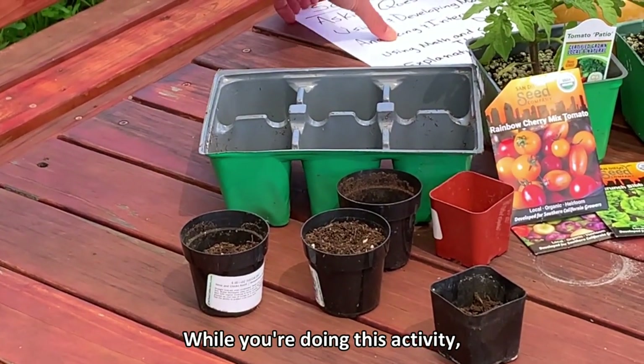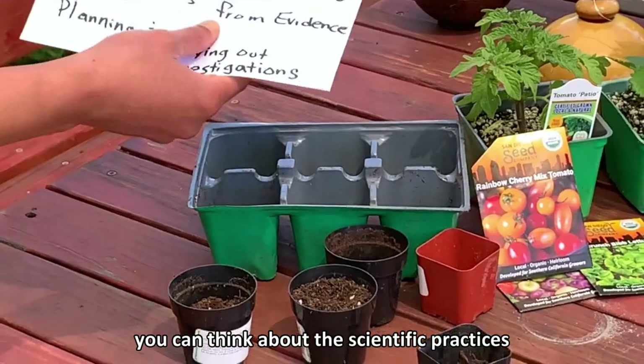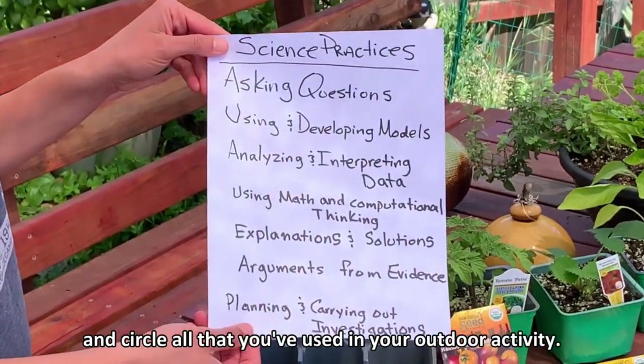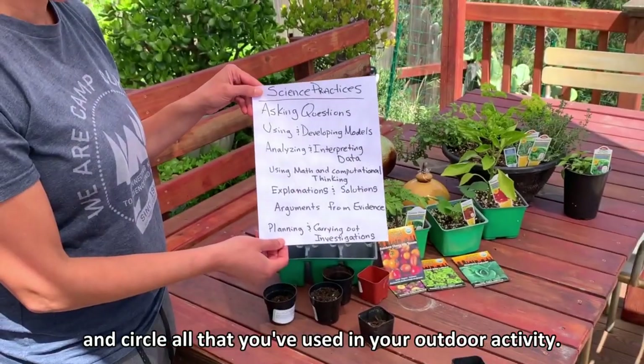While you're doing this activity, you can think about the scientific practices and circle all that you've used in your outdoor activity.